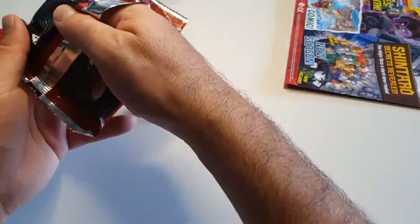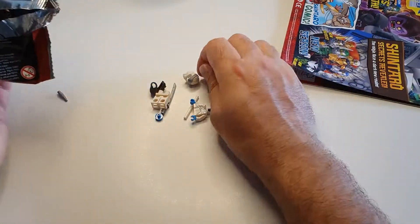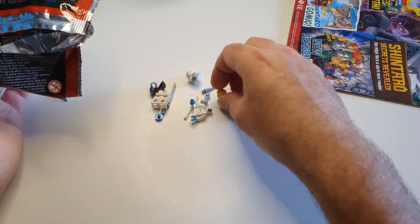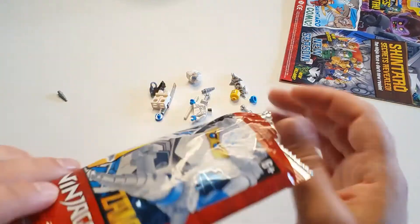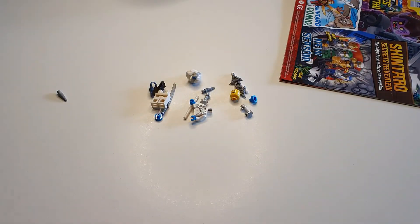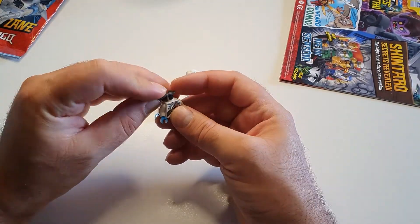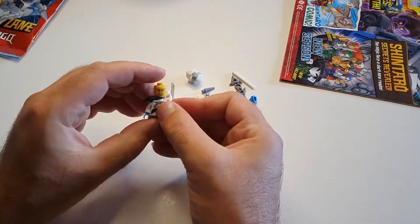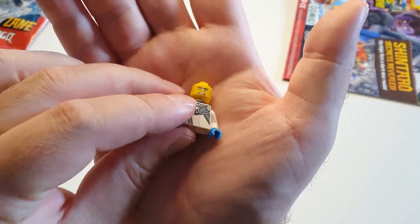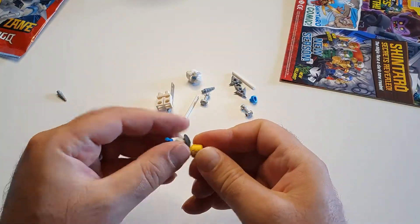Let's hope we got all the parts — some more hiding in there. Two faces — that got me worried for a second. Okay Zane, let's build you. He's coming together — I have his head. Look at his eyes. I like the big smile.